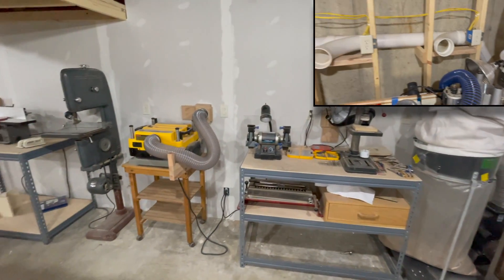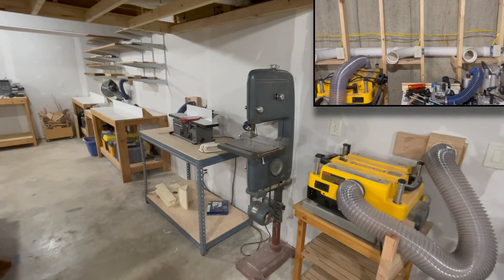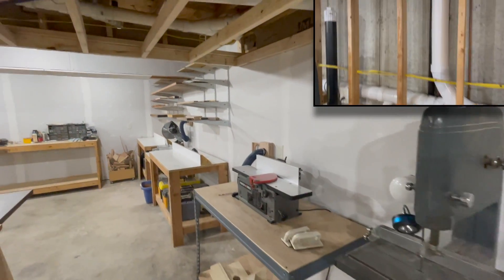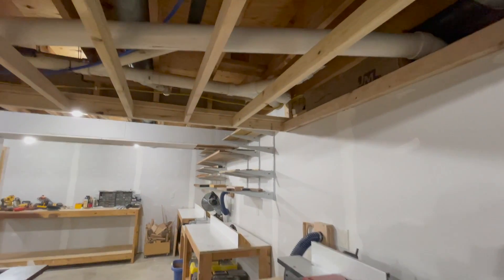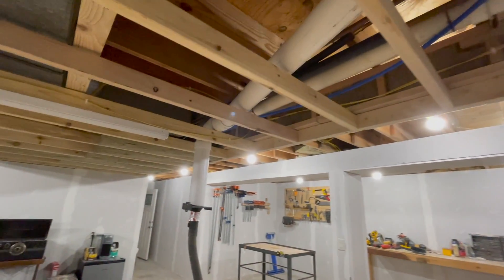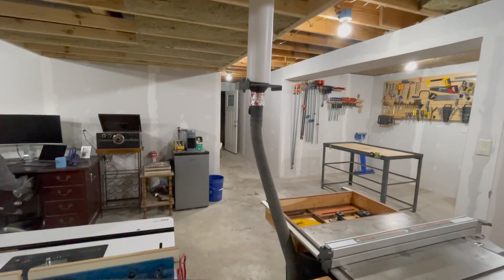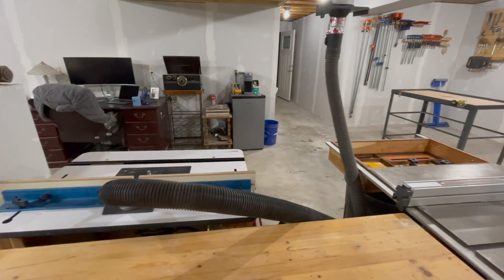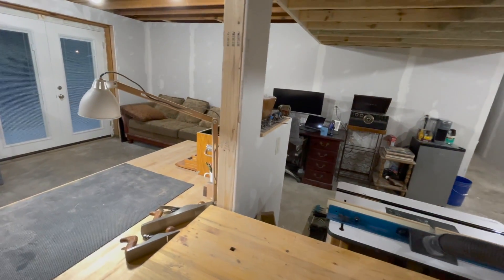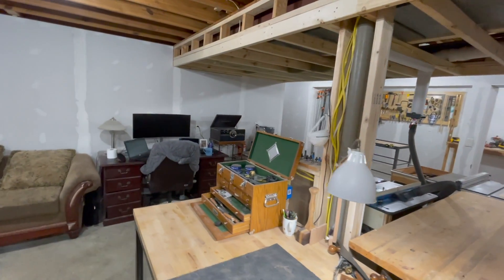I decided to run the dust collection ductwork behind the drywall and put evenly spaced ports along the wall. I know this locks me in and limits my flexibility, but honestly if I want to change my layout and need to run some external ductwork, I've lost nothing. I've got this run over to the center of the workshop — right now it's servicing the table saw, but eventually it needs to service the router table as well. Right now I've got the router table connected to my shop vac, but it's completely ineffective. There's no enclosure around the router itself and the suction is just awful, so that's a project I might take on this weekend.